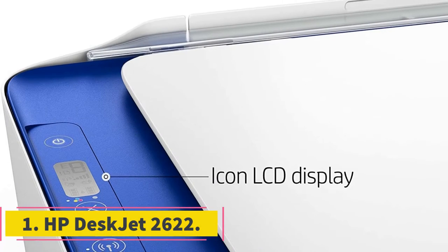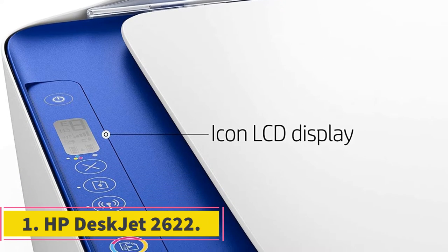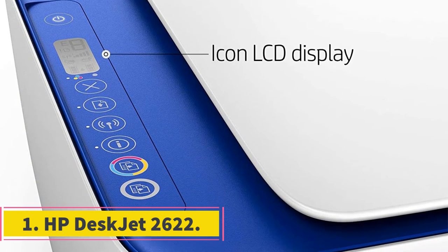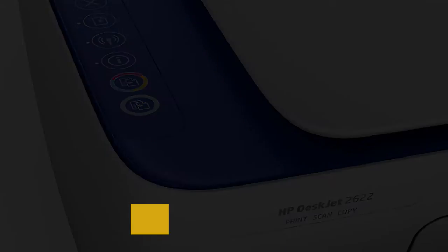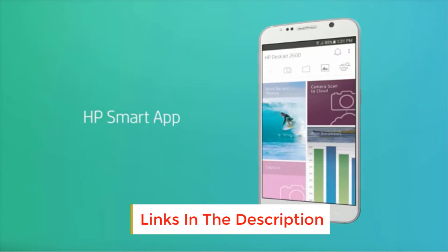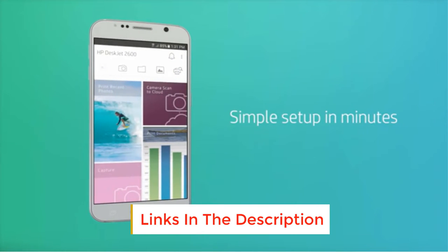Number 1: HP Deskjet 2622. This stylish and compact printer from HP deserves your attention. It's light and small, so you can put it anywhere in your classroom and take it anywhere.